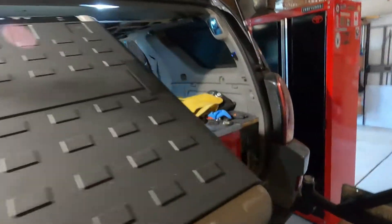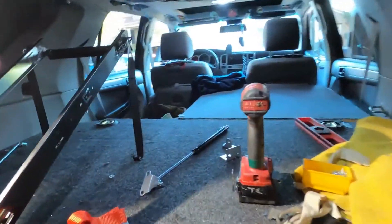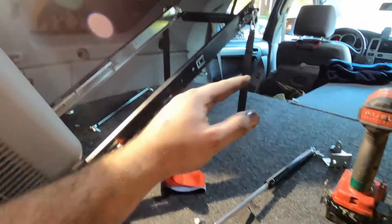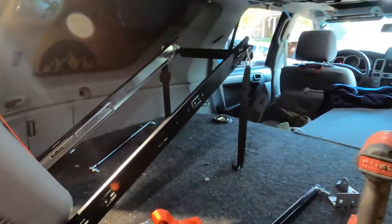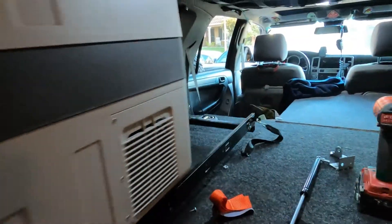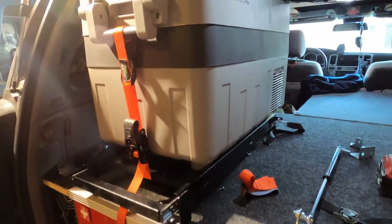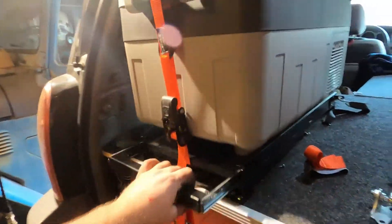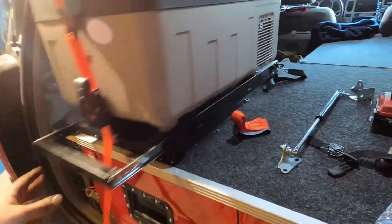I actually scrapped my idea with the gas struts — they were just too heavy duty. They were slamming the fridge, so right now it's just limit-strapped. I still need to figure out a latch to keep it from sliding out and smacking my back window, but we're getting there.